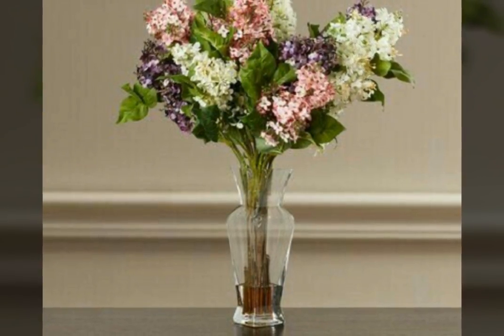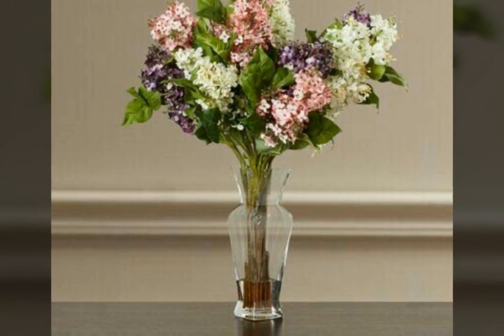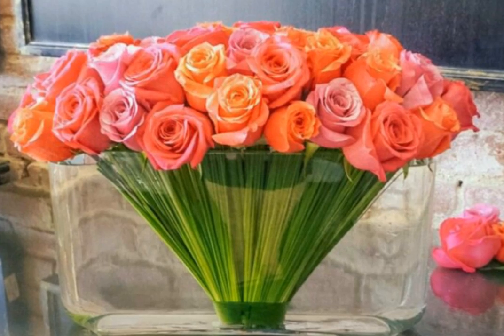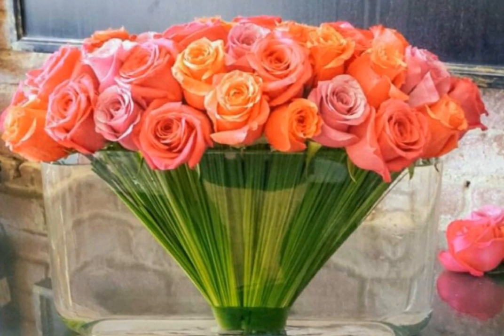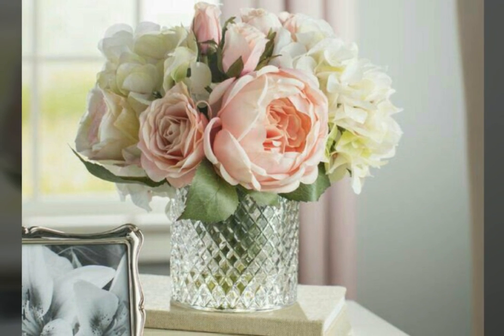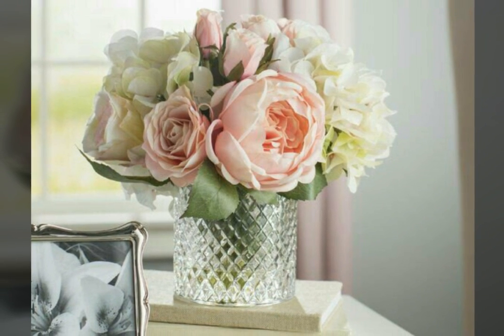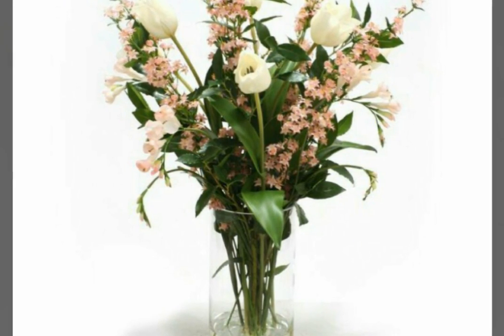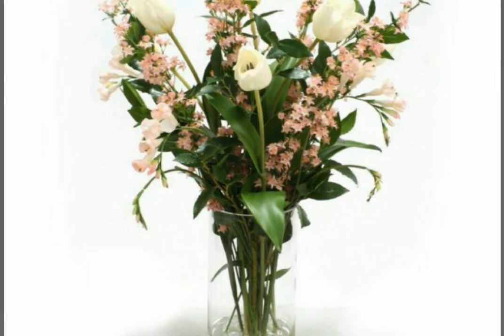You will also be able to make this beautiful flower vase in your home very easily. You will just need some flowers, some leaves, and some waste materials. Then you can make this beautiful vase at home, and decorate your home and garden with these flower decorations.